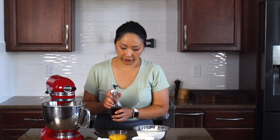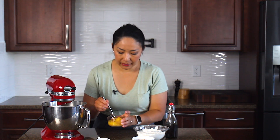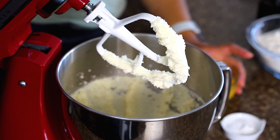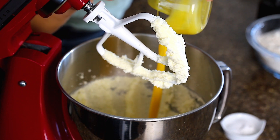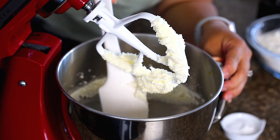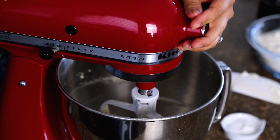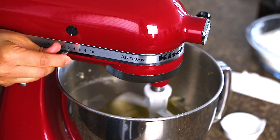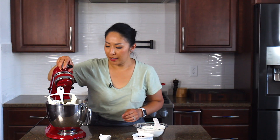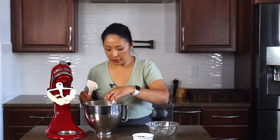Now we're going to add vanilla extract into the yolks, mix it together, and break apart the egg yolks. Then add it into your butter and sugar mixture. Scrape the butter down into the bowl and mix until combined. Then into the mixture we're going to add the flour, baking powder, cream of tartar, and salt.